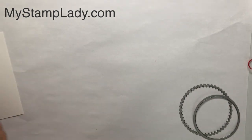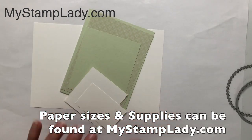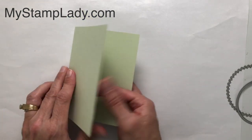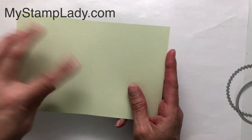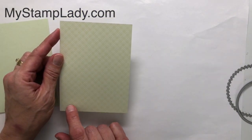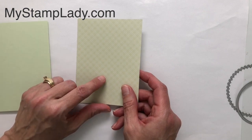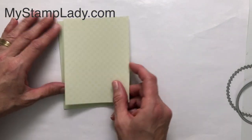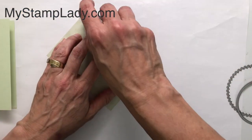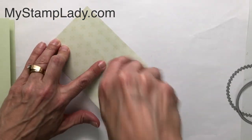I have my cardstock here pre-cut. You can go to my website MyStampLady.com to see all the sizes and I'll have all the supplies listed below. The card front is a half sheet of Soft Seafoam, 5.5 by 8.5, scored at four and a quarter. This patterned paper is actually a sneak peek from next year's patterns — the 2021-2022 annual catalog — which you can get with a starter kit when you become a demonstrator during Celebration, which ends February 28th, 2021.